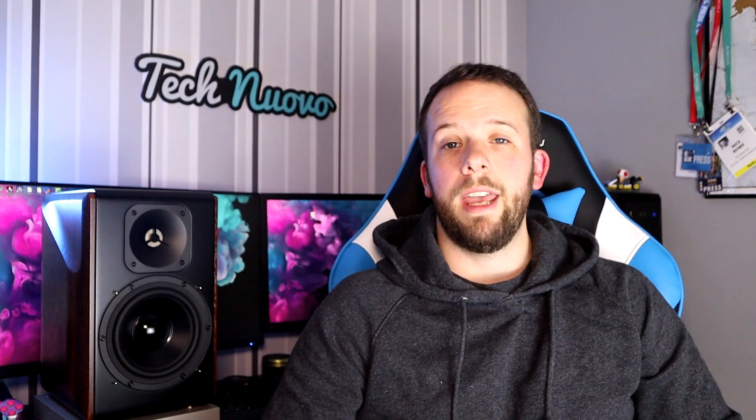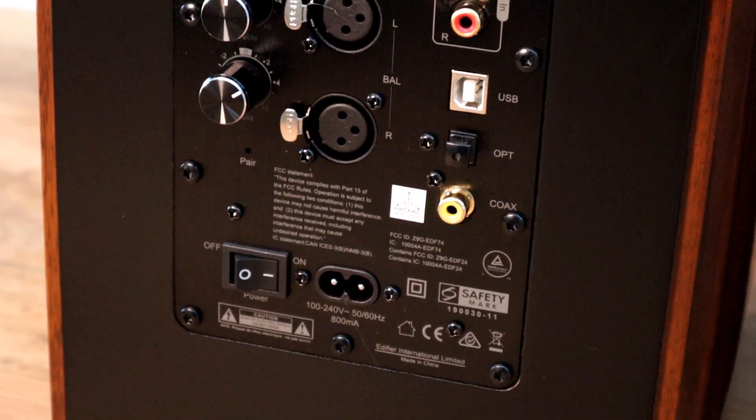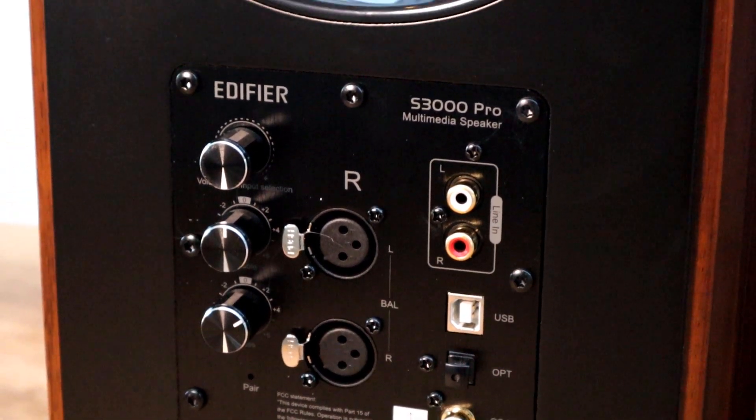These are in fact wireless speakers — there is no physical link between the two and they come paired straight out of the factory. If for whatever reason they are not paired, it's detailed what to do on the back of the left speaker to get them paired again. Although both powered, the right speaker is the master and the left its slave. On the back of the master speaker are the inputs and some controls, including RCA line in, USB, optical and coax.